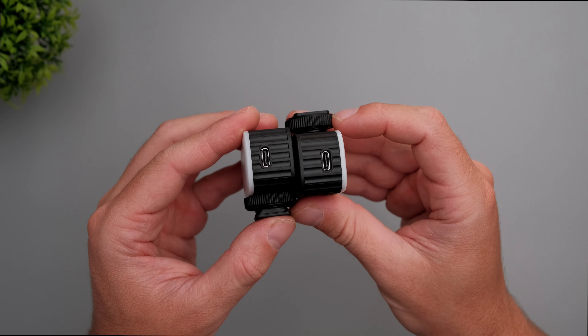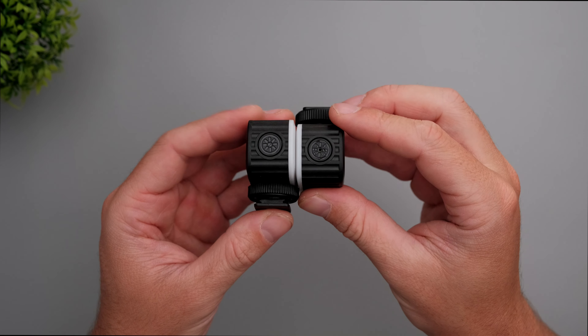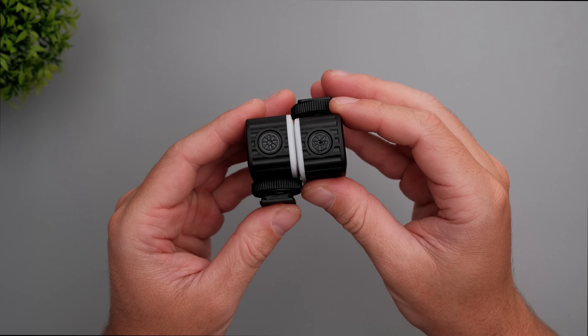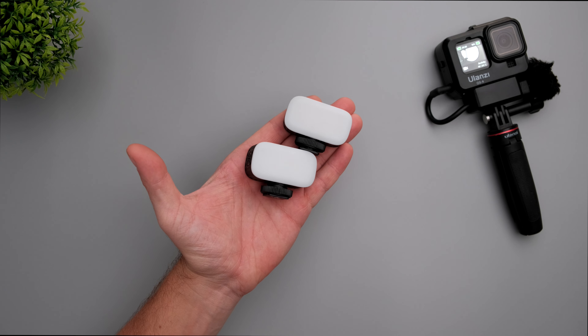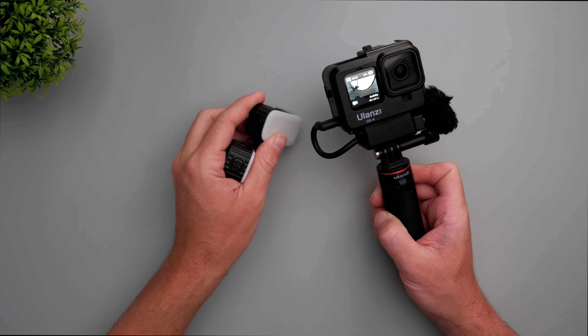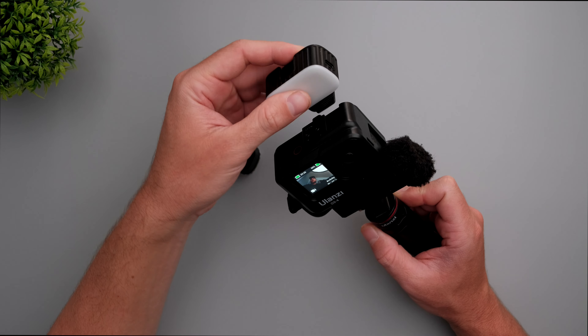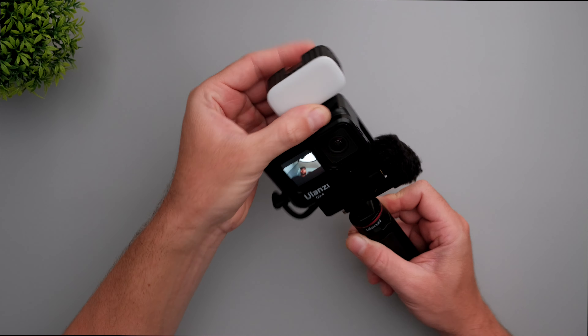The only port on this light is a USB-C port to charge it, and you also have just one button to completely control the lights — no dials. The size is pretty compact, so if you're going to use this with something like a GoPro vlogging setup, it's going to be pretty much perfect for vlogging. It's lightweight and compact.